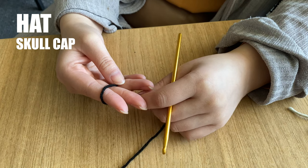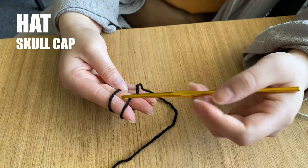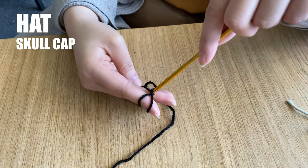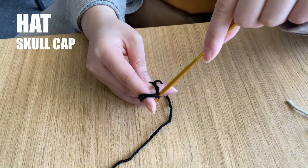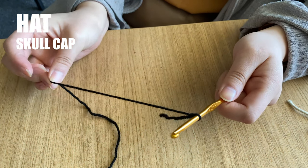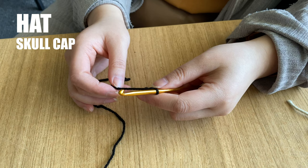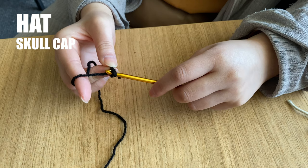The skull cap starts off a little differently. Instead of making a magic circle, we start with a chain. First wrap the tail end of your black yarn twice around your finger. Pull the back strand over the front strand and then pull the back strand over the front strand and all the way off your finger. Remove your finger and insert your hook. You can pull the yarn now so the loop of yarn on your hook is snug but not too tight.